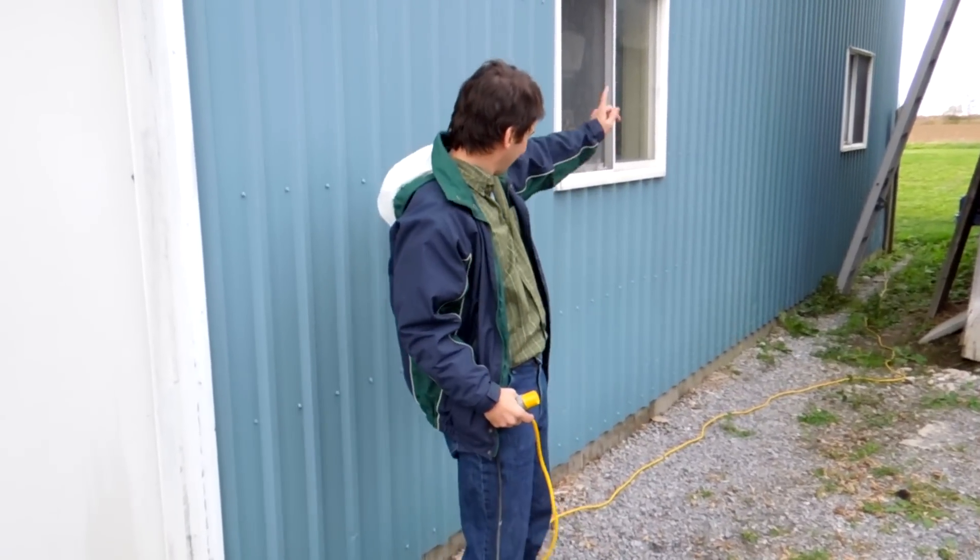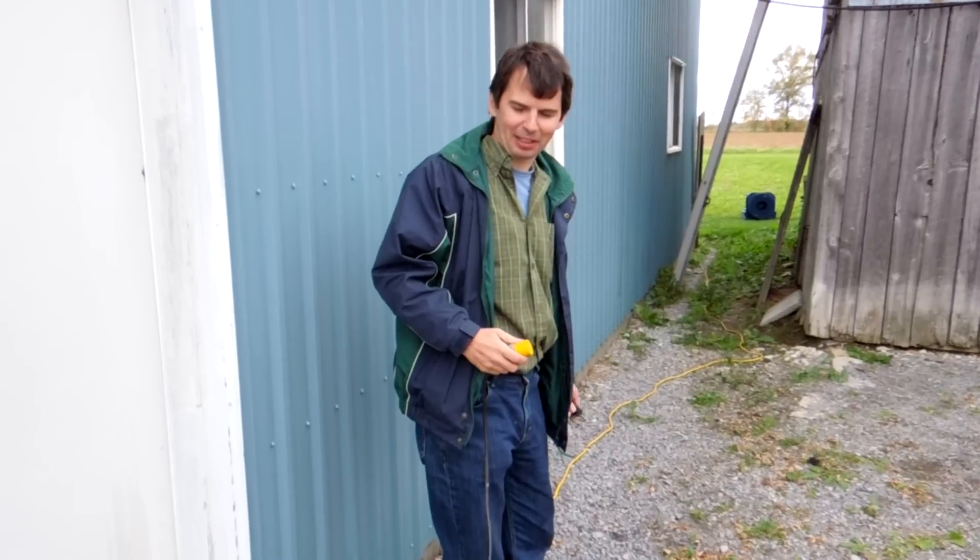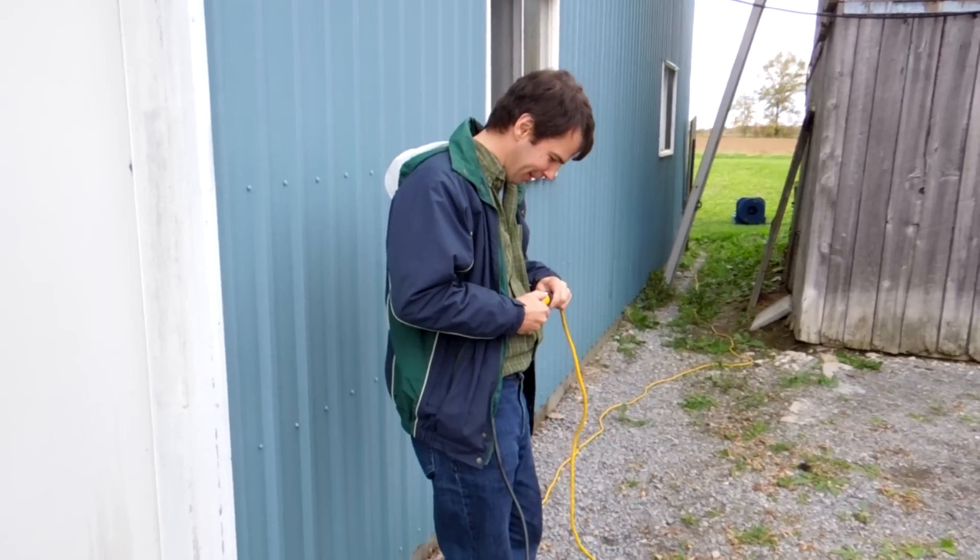I brought my siren out to the country and it's back there at the end of the extension cord, because I'm not sure about testing it in the city. Let's see — here it goes.